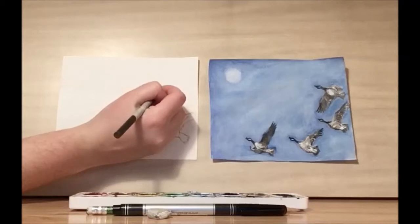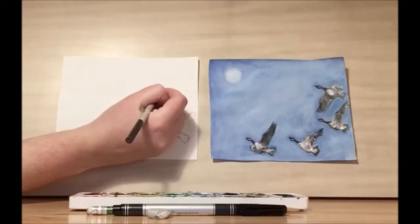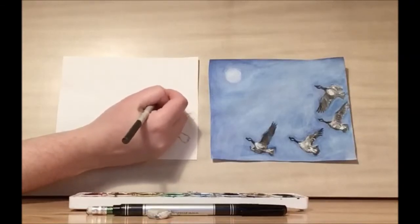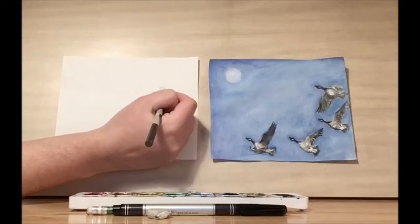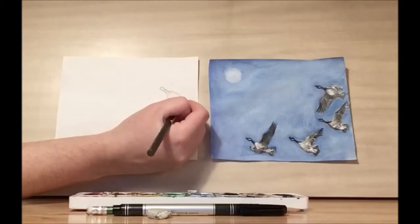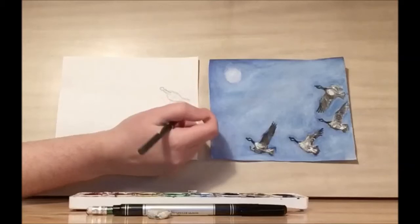Let's work on this goose. You're going to want to draw that teardrop shape for the head and then a thin neck, and then a half circle for the body and another slightly larger half circle below. It's almost a fin shape or goldfish shape.